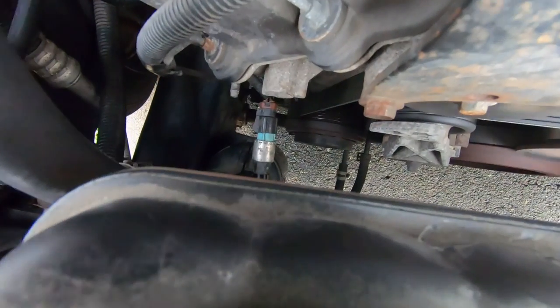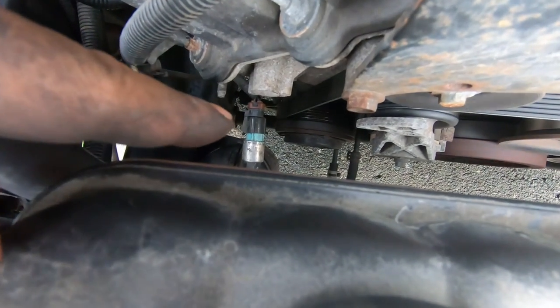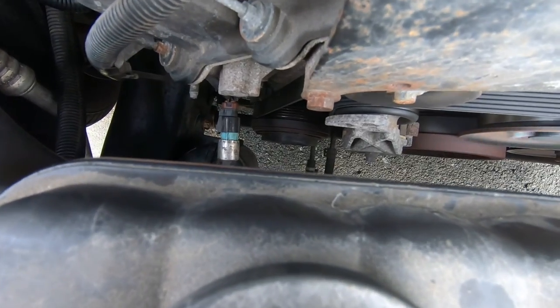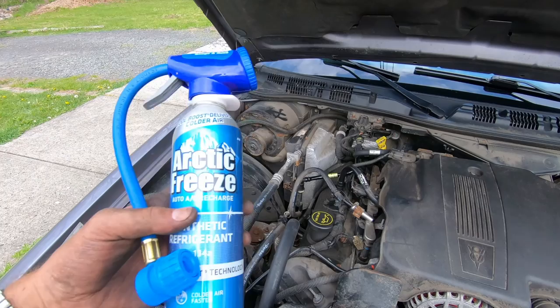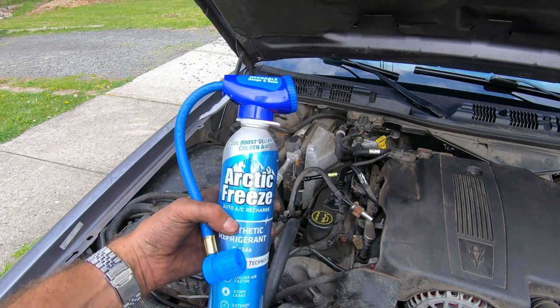You can see that the clutch is not engaging — the AC clutch. All we got was this from Advanced Auto Parts to carry that.